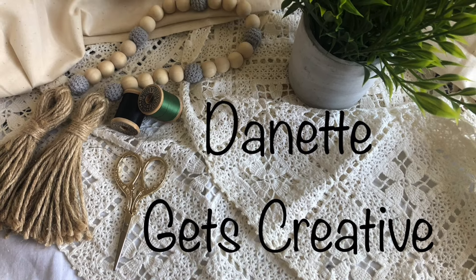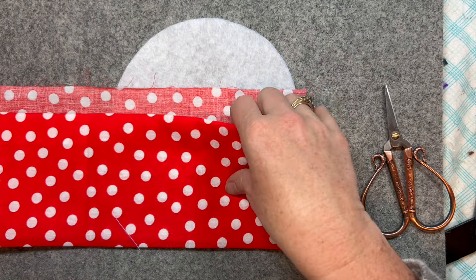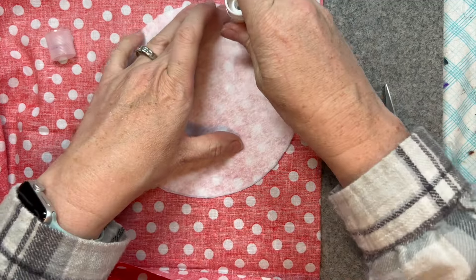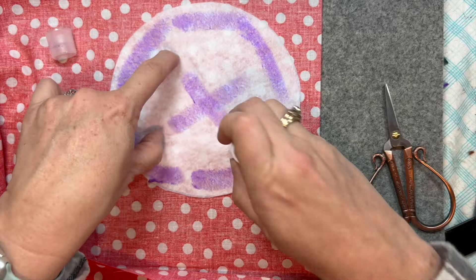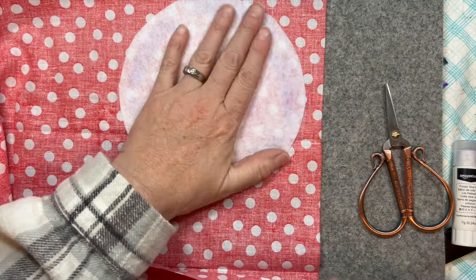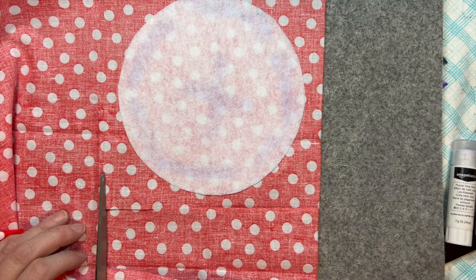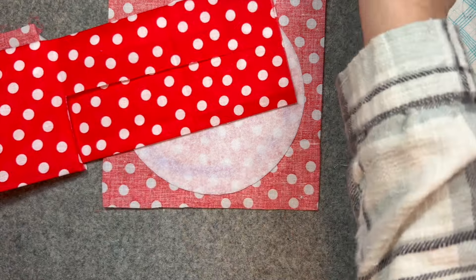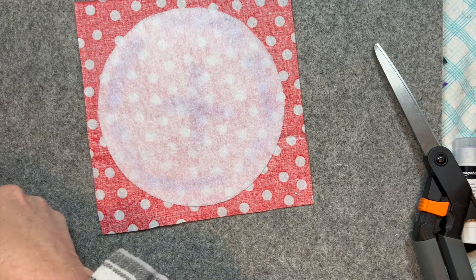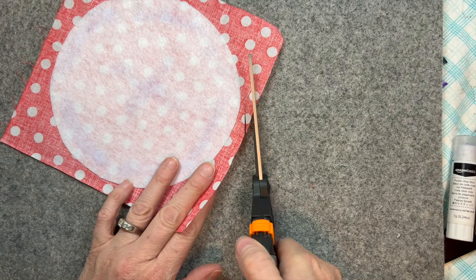Hi, welcome to my channel Danette Gets Creative, I'm Danette. Here we are with another little house. I've created a pattern on felt and I'm going to stick the felt to the material. Based on the fabric, the house I'm about to create is a mushroom. I'm going to put down all these felt pieces onto material and then we'll get cracking and sew them together. Hope you're all doing fine, hope you're sitting down with a needle in your hand and a project ready to go. I've really been enjoying these houses, I hope you have been too.